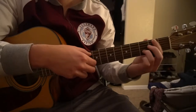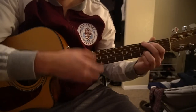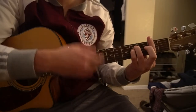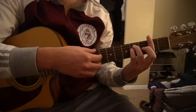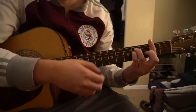Then we run into the chorus, which sounds like this. We're going to start on our B minor chord, strum down twice, then go to our F sharp minor chord and strum down twice. You can add an up strum in there if you'd like to.